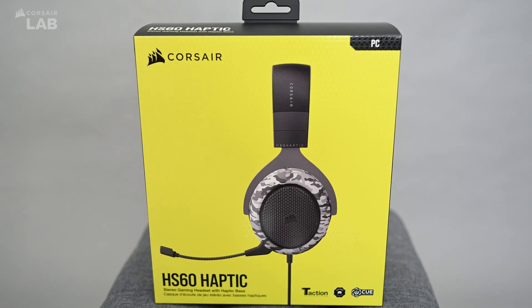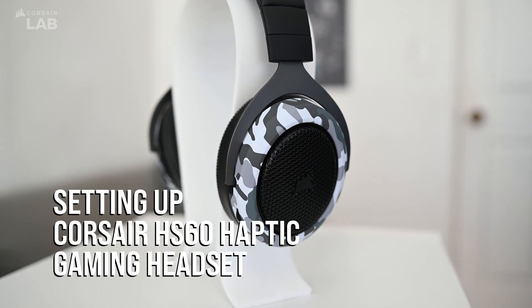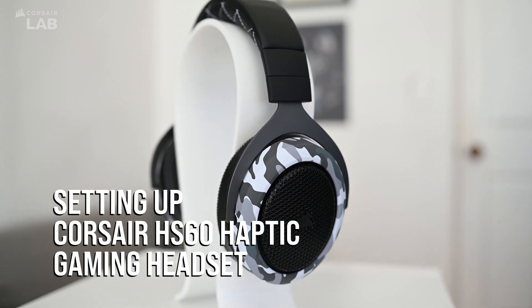Hey there, Harji with Corsair here. Today we're going to talk you through setting up the HS60 Haptic Gaming Headset.